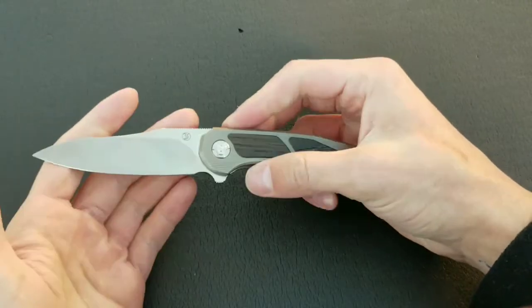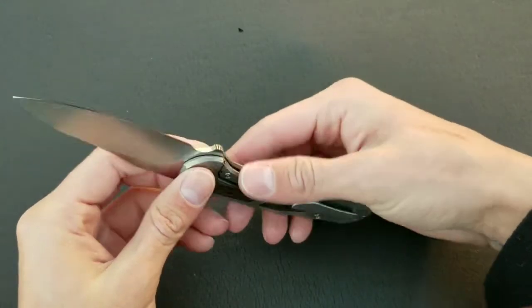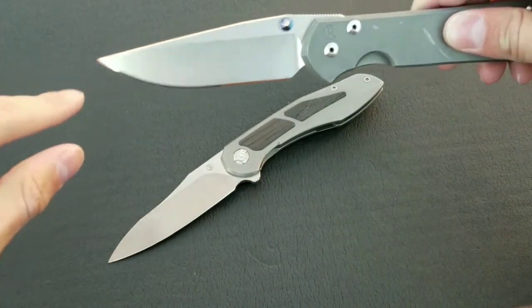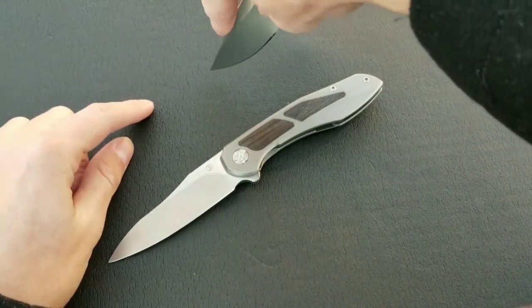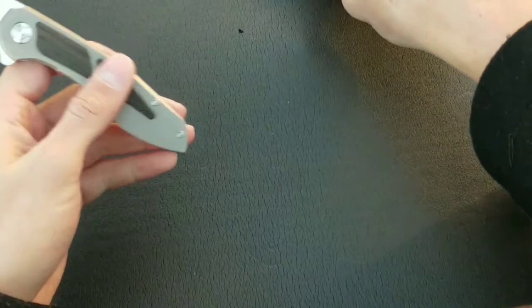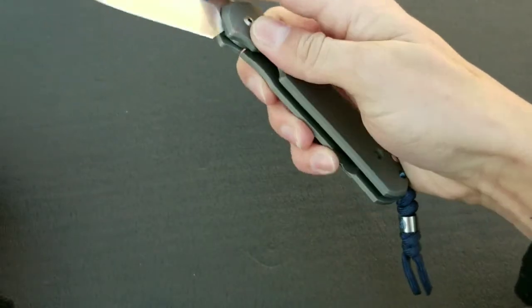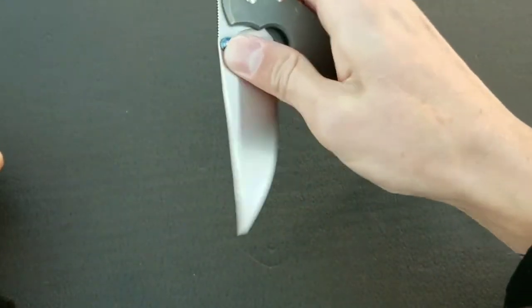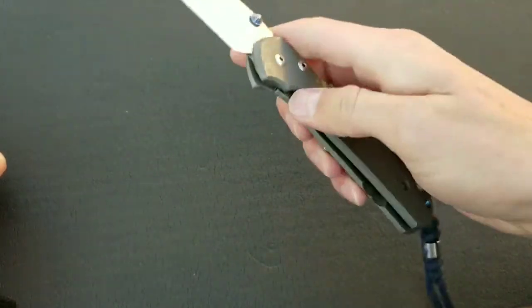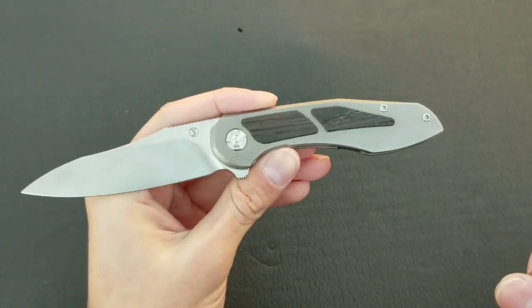It's not 100% a Warncliffe blade because it has belly, which means it's really good with slicing and roll cuts too. This has fulfilled every single cutting task I would need it for. Sometimes when I cut with the Sebenza, because the point is all the way up there as a clip point, I have to put my hand at a weird angle — you don't really have to do that with the Southern Tolk. That's one thing about the Sebenza I'm not 100% a fan of, and I'm actually considering maybe trading it for a small Insingo. I think functionally it's more appealing to have an Insingo blade shape. But the Mini Tolk blade shape is very nice.